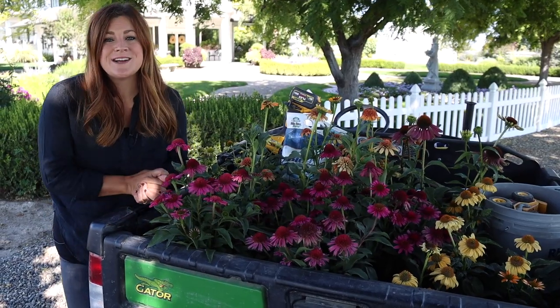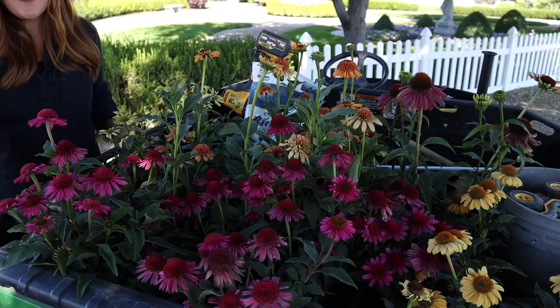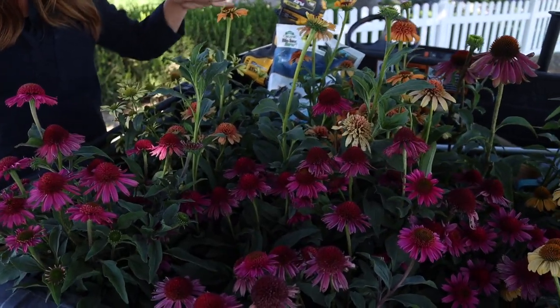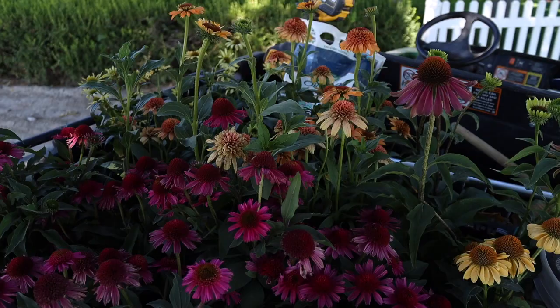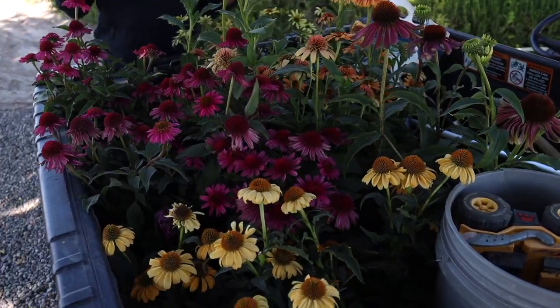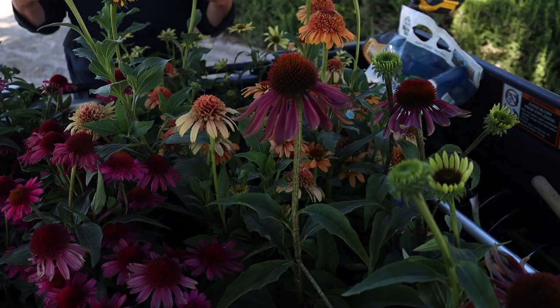Hey guys, how's it going? Today we are planting all of these beautiful Echinacea. They're all going out onto the new property and I think they're the perfect plant for that space because they're an incredibly low maintenance perennial and they're absolutely gorgeous. They're going to add some really pretty color — they usually start blooming right around June.